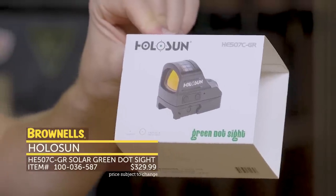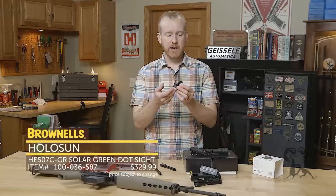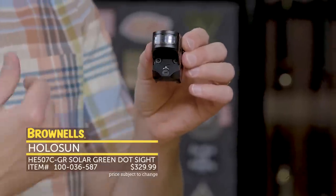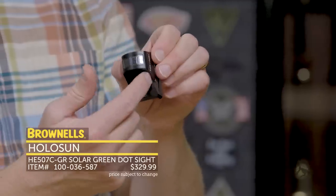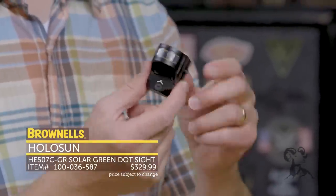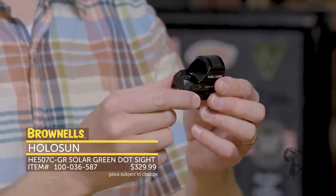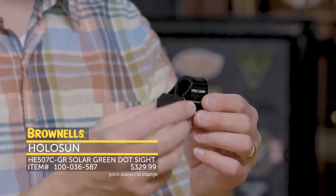You get that larger ring — really whichever the user prefers. It has a 50,000-hour battery included, and also solar powered as a backup. One really nice feature I like: it fits a standard RMR pattern mount. So you can take your standard RMR off-the-shelf mount and put it on your setup, or you could put it on a pistol slide like a Brownells slide and you're good to go.